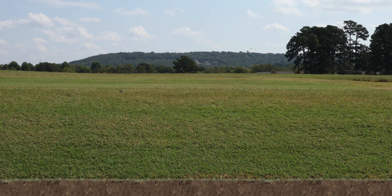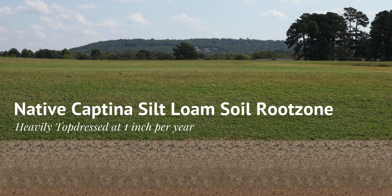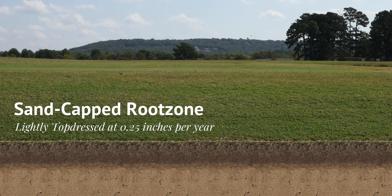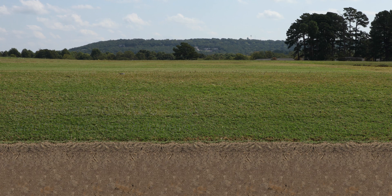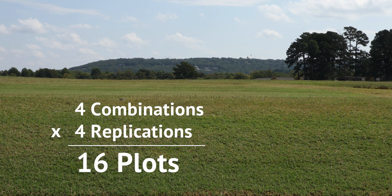The four combinations include a native captina silt loam soil root zone lightly topdressed at 0.25 inches of sand per year; the same native soil root zone heavily topdressed at 1 inch of sand per year; a sand root zone lightly topdressed at 0.25 inches of sand per year; and a sand root zone heavily topdressed at 1 inch of sand per year. All four combinations were replicated four times for a total of 16 plots.